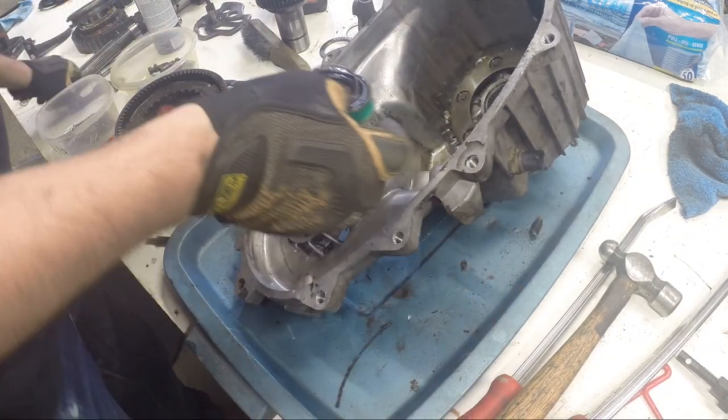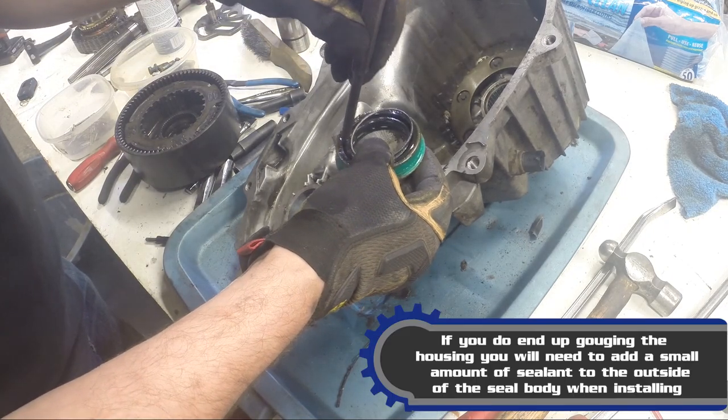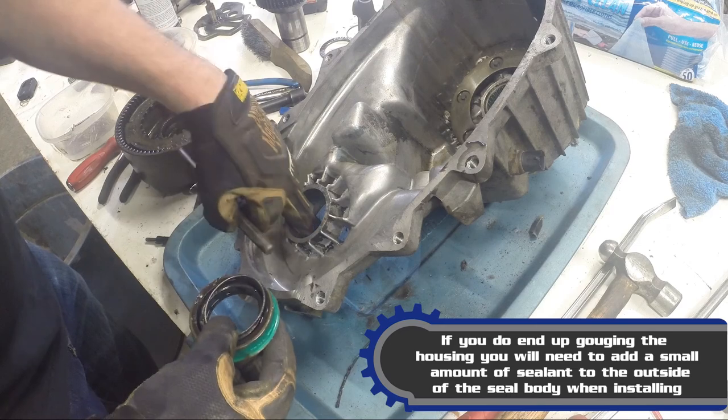It's important when you're pounding on the backside to make darn sure you're not pounding off too far and you're actually hitting the seal, otherwise you'll gouge the housing.